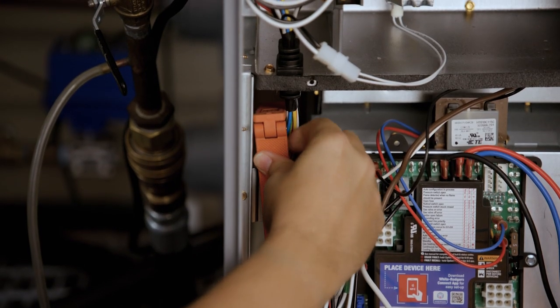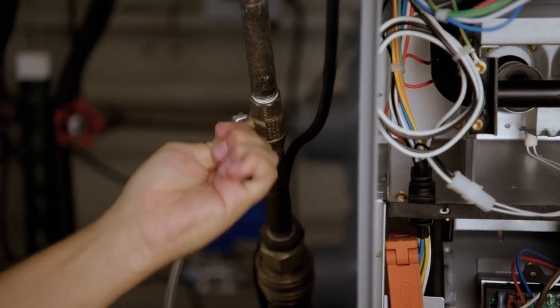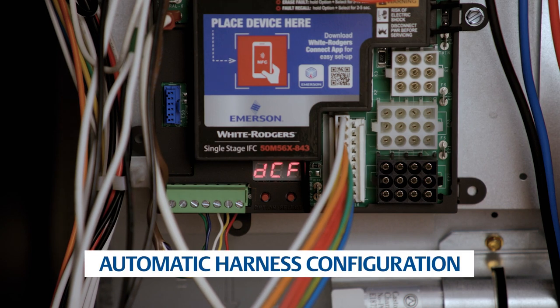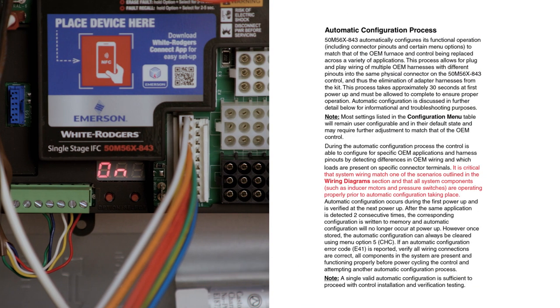The system is now ready to be powered on. Reconnect the electric power and gas to the unit and make sure the door switch is engaged. The 50M56x843 automatically configures the control to match the harnesses that have been attached. This process takes up to 30 seconds at first power-up. After two consecutive matching power-ups, the control will write the configuration in memory. See the installation instructions if the control needs to be reset for a different application.